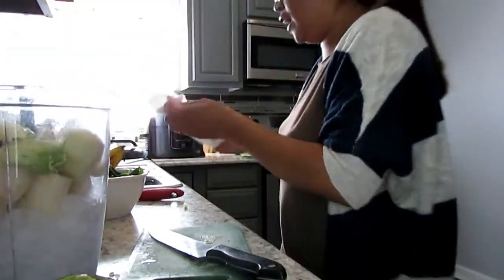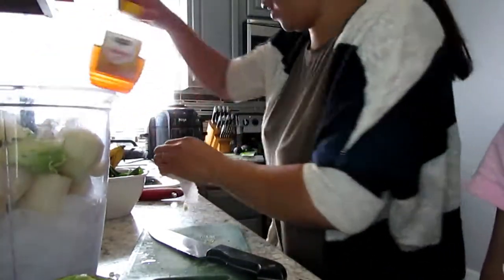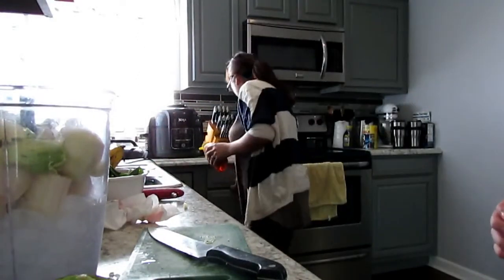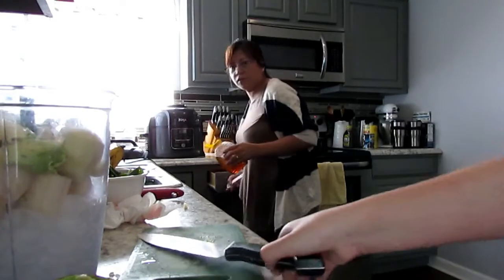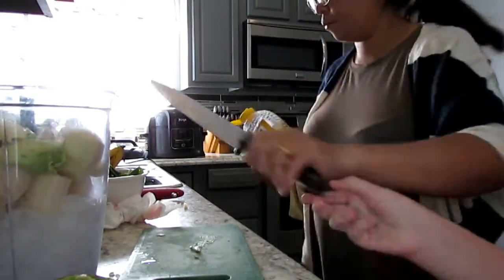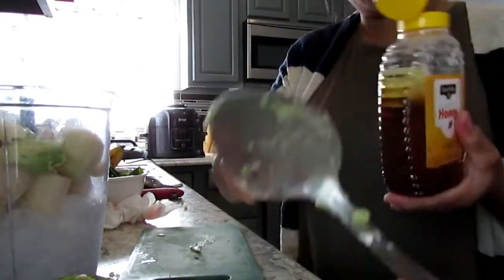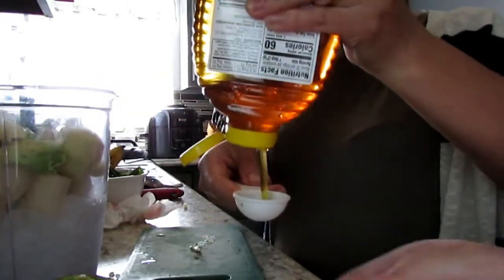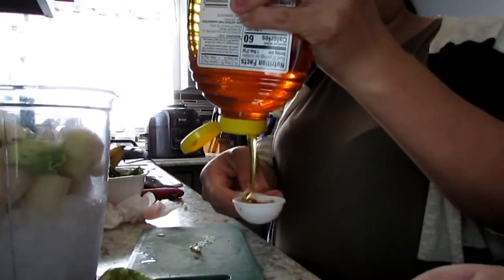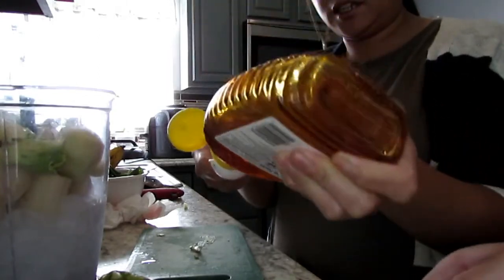Now do the honey. I'm going to put some honey — maybe a tablespoon — put that down. I'm going to use one tablespoon of honey and then we'll just adjust it later.